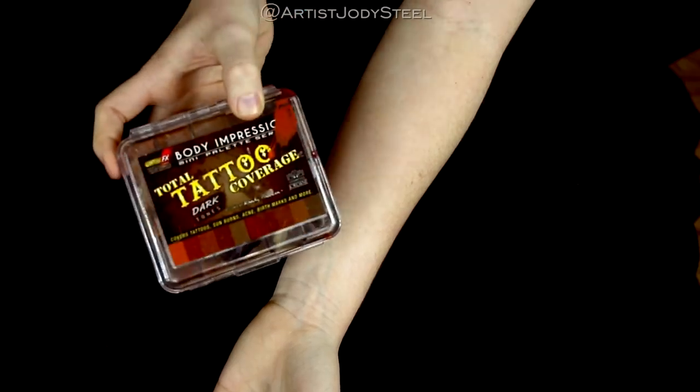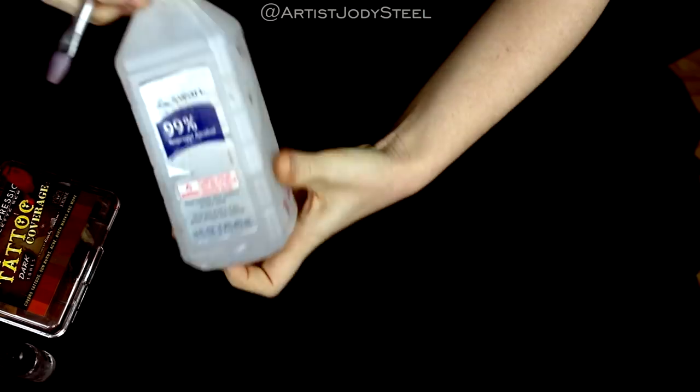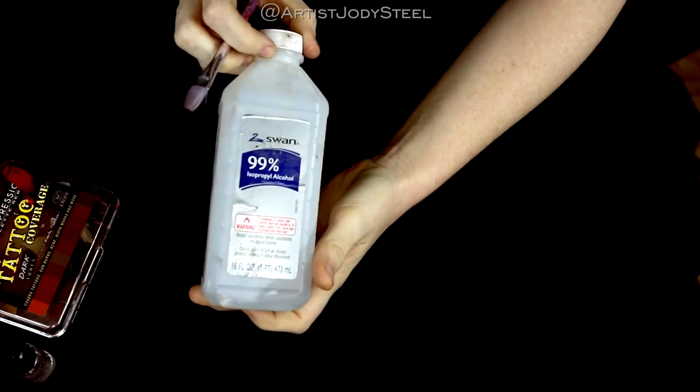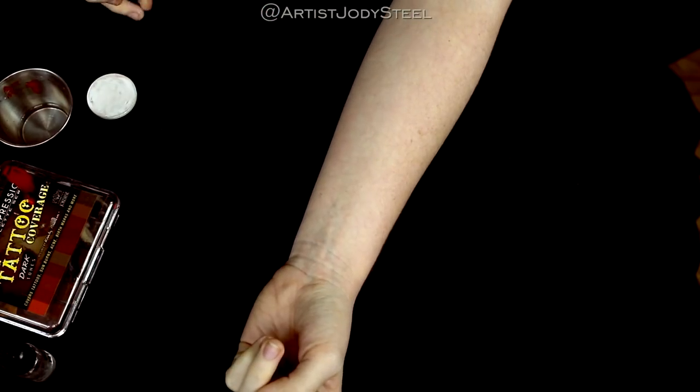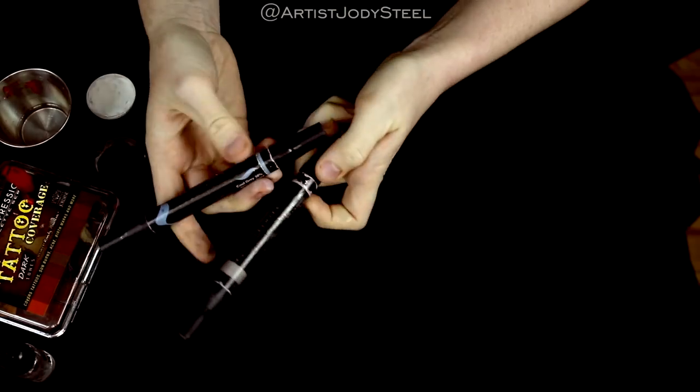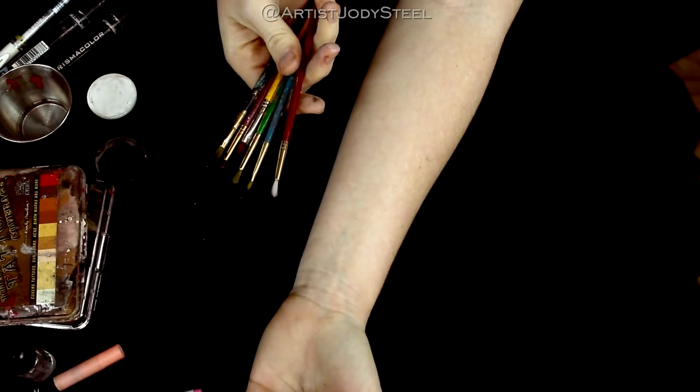So today we're going to start with these few basic supplies. These are the things that I'm using, but really all you need to make this come to life is black and white paint and a little bit of red. I'm using marker but you can easily use eyeshadow, especially if you want to be skin safe.